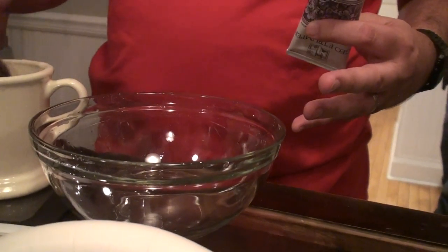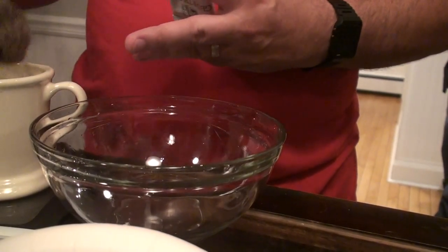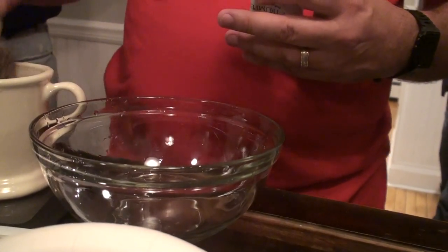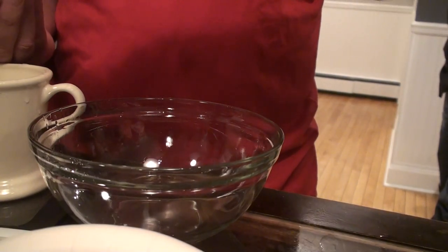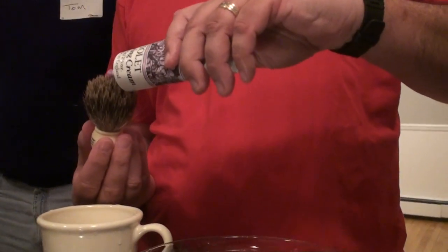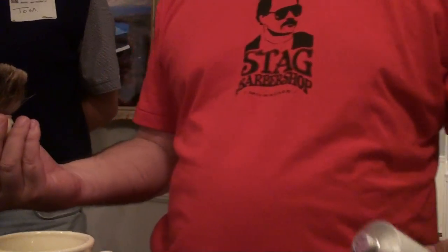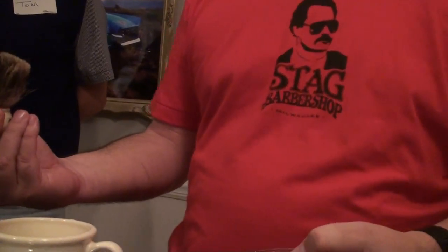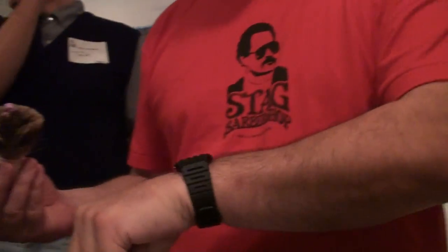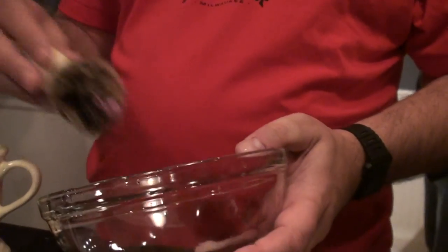I've wetted my brush. To kind of show the process a little easier, I'm going to use a little bit of this Violet Cream because it's a different color. As you'll see, you only need about a centimeter — you don't need much at all to start out. And you want to start out with a bowl with just a tiny, tiny few drops of water in it, and of course your brush.